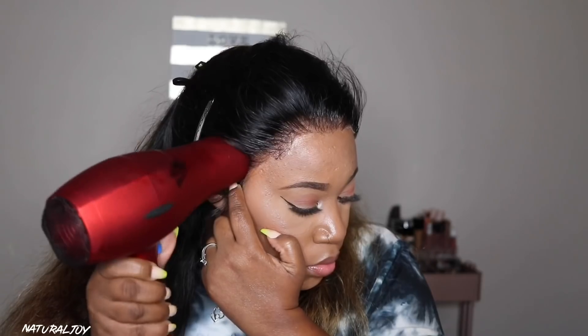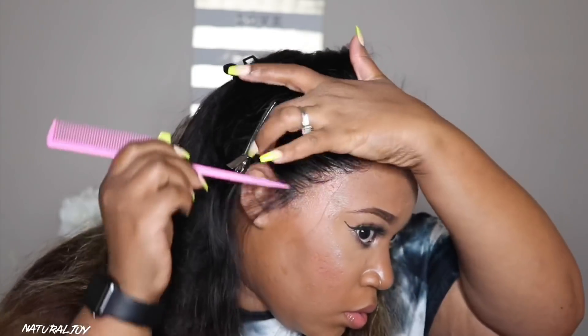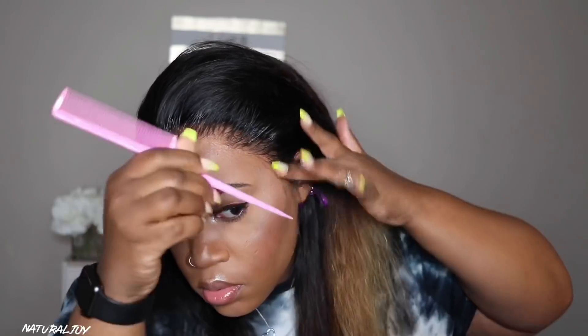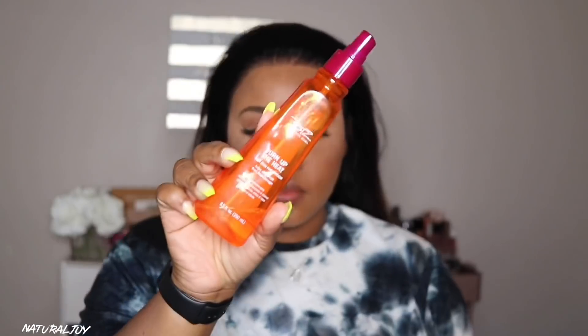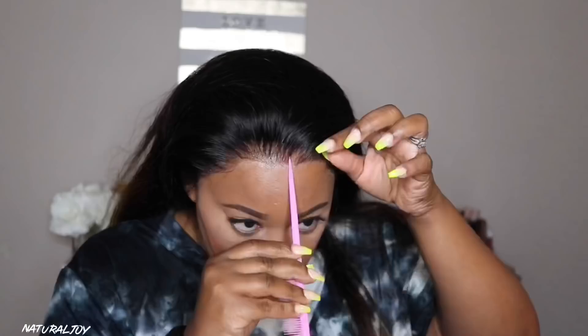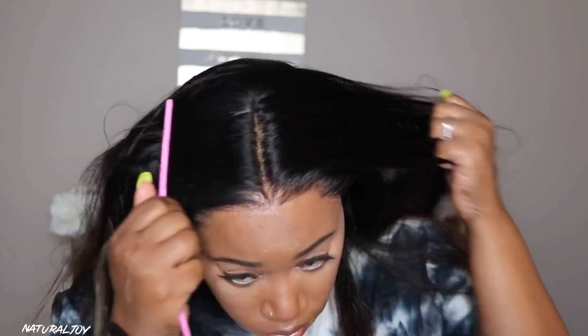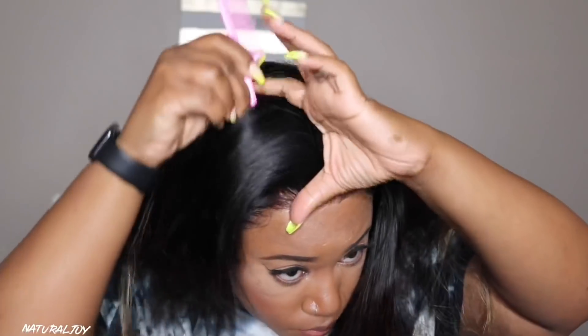It took me about seven to ten minutes to make sure it was fully dry. Then I went back over with the red tail comb to make sure everything was pressed in. I also combed out the hair while holding it down — I didn't want it to pop off — just to make sure everything looks natural and to remove any spray that got on the hair, because you don't want it looking dry or flaky up front.